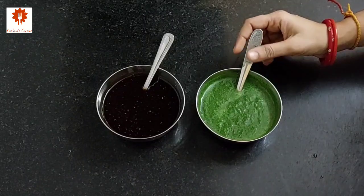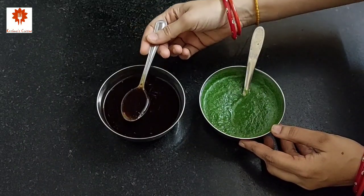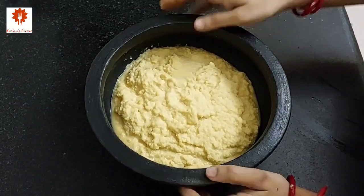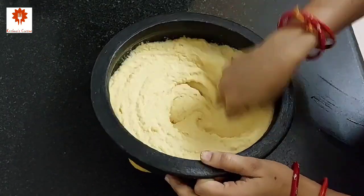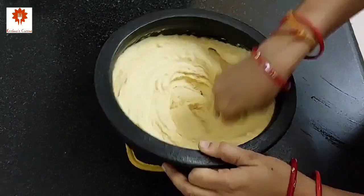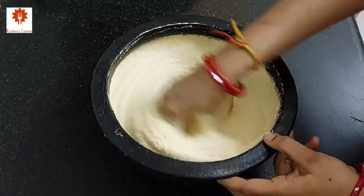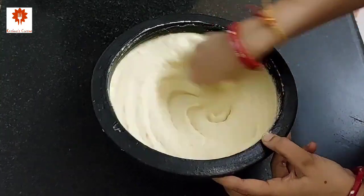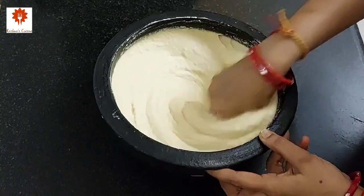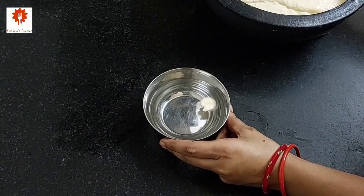For this chaat, we are going to use 2 types of chutney — this green chutney we have just prepared, and date's tamarind chutney. I have shared its recipe previously and its link is in the description box below. Next, take the batter and whisk it for around 6-7 minutes until it becomes fluffy and light. After 6-7 minutes, you can see its texture — it has become light and fluffy. To check it, take some water in a bowl, add some batter, and you can see it is floating — so our batter is ready.